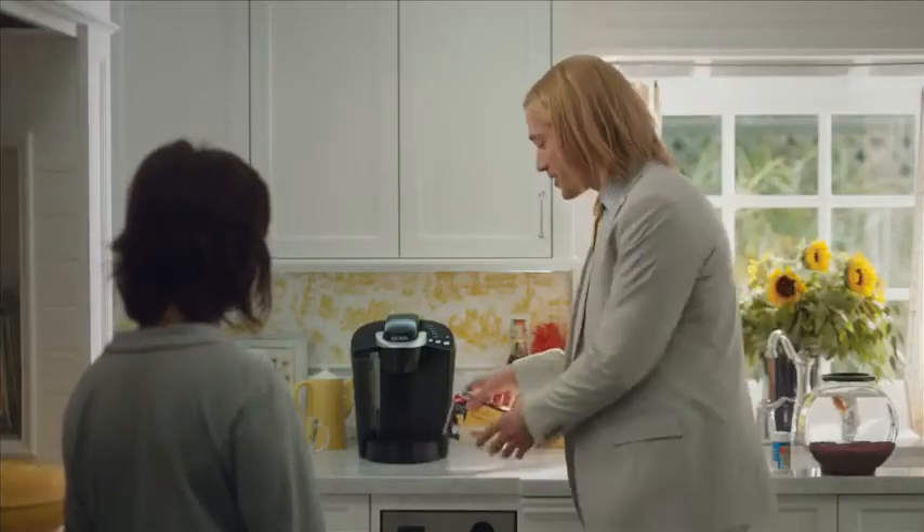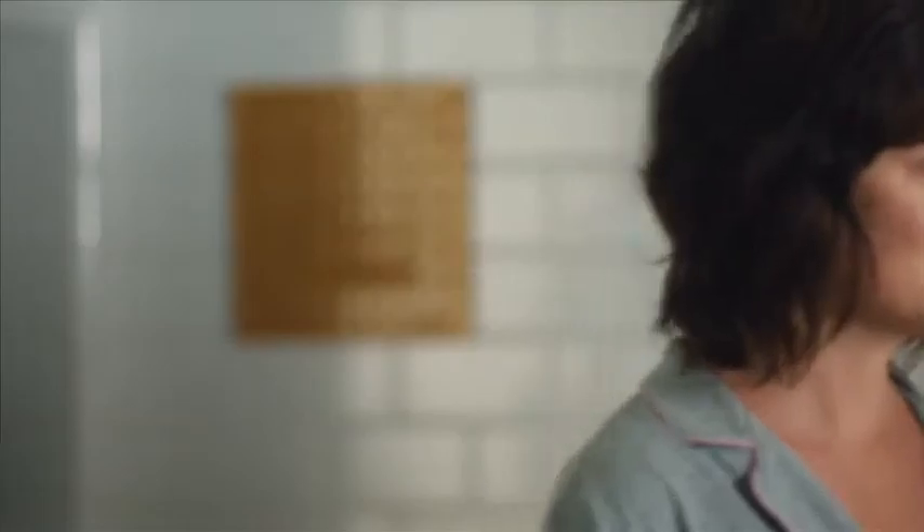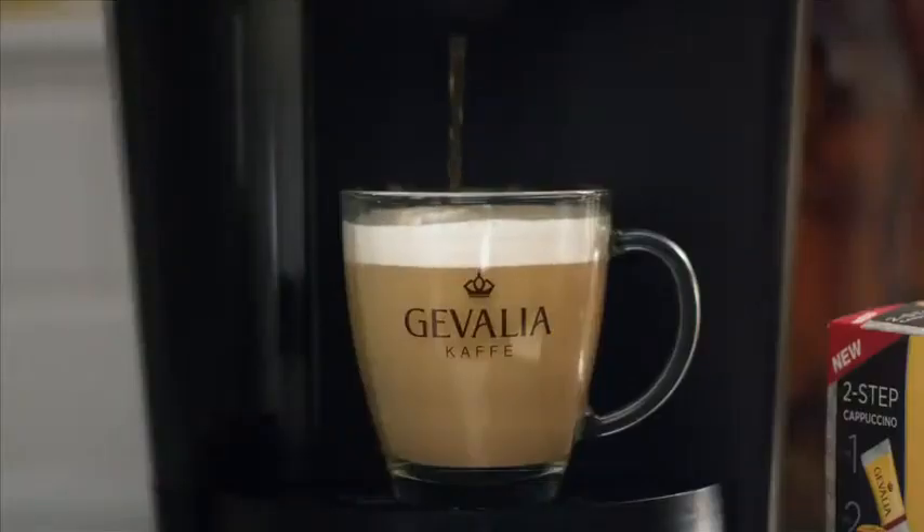Good morning, Lucy. Did you know Javalia can magically turn your Keurig K-cup brewer into a cappuccino machine? It's true. Watch closely as I show you. Enjoy a rich, frothy cappuccino topped with layers of velvety foam made with real milk.